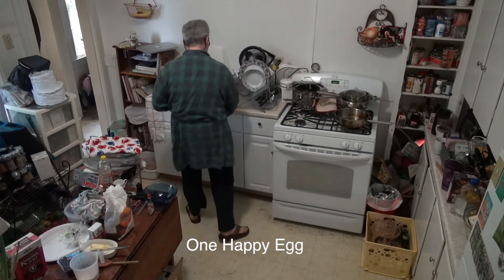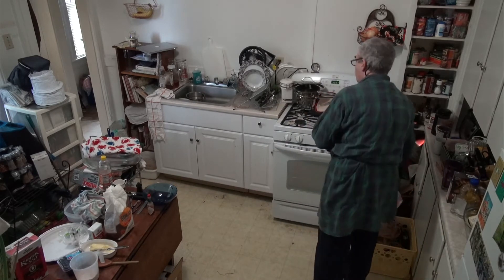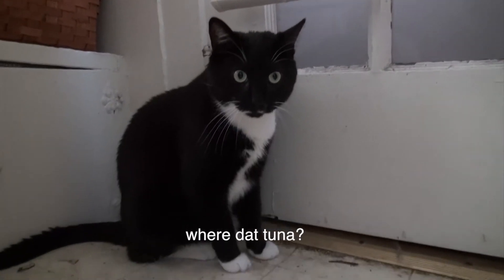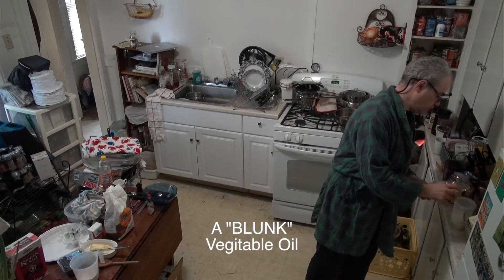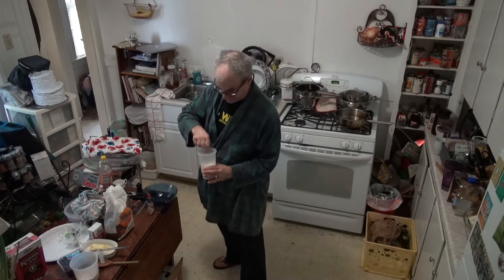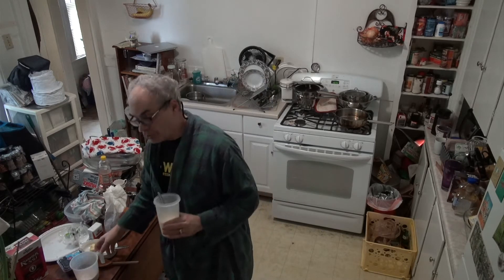The egg is a wet ingredient. I did that one-handed trick — years of practice to do that without getting any shell in there. Just a droplet of vegetable oil in the wet. Take a fork and make sure the egg's all scrambled. Then take your dry ingredients and your wet ingredients and mix.